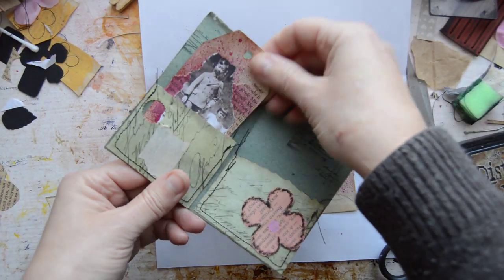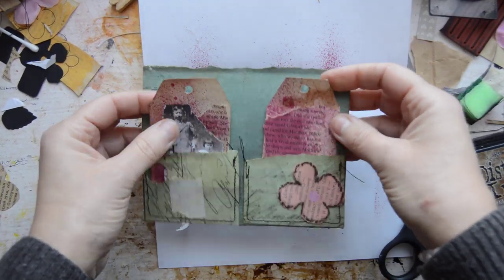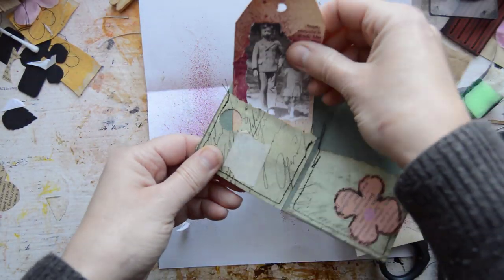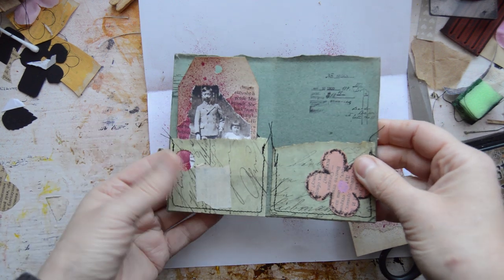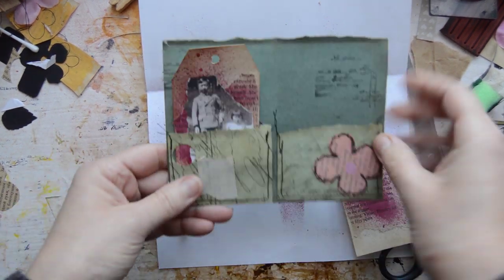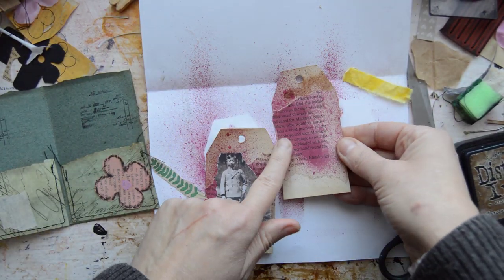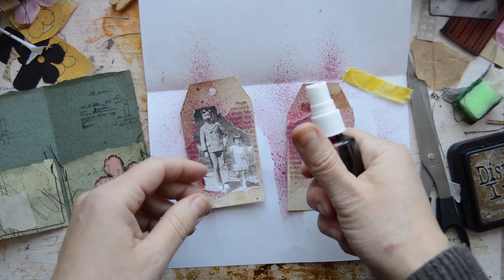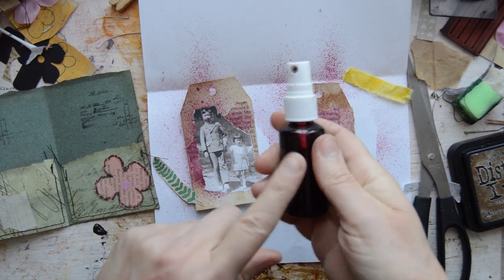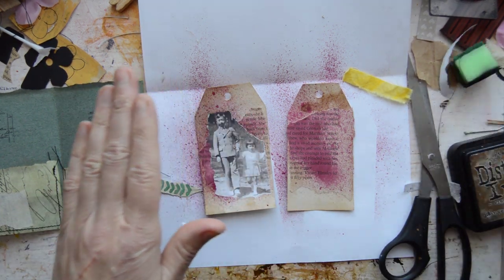So I wanted to put in two tags like that to go in. I find that quite nice, this little circle punch. And I thought, oh, I can use it for a pocket — why not? So I am starting to make tags. I put some book page down and sprayed it with Lindy's Magicals — mixed it with water and made a spray. And then I am putting pictures on.